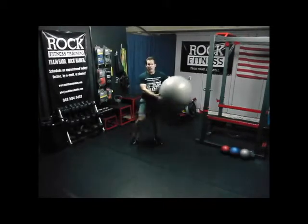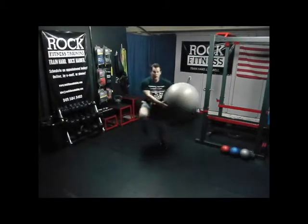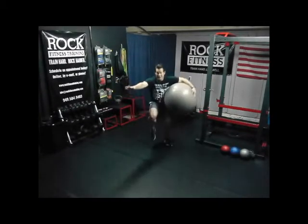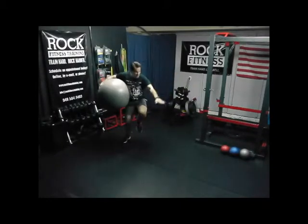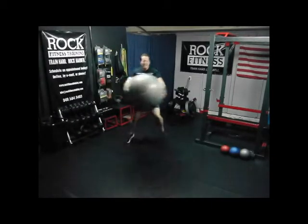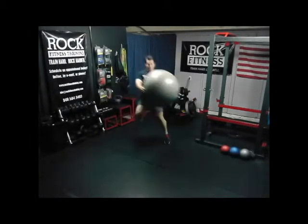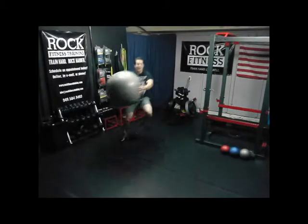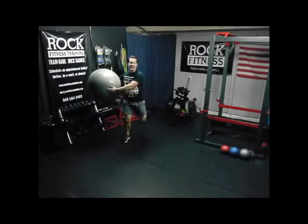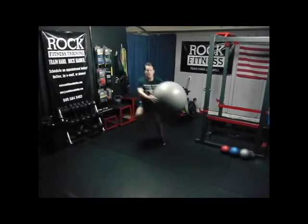Now we'll go back to our Heisman twist, side to side. Make sure the ball is getting all the way over to the other side. If you're feeling good, pick up the pace, move a little faster side to side. For a quick Heisman, we're going to slow down and do our butt kick as we twist, like I showed you last time. Just a few more seconds. Three, two, and one.